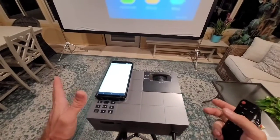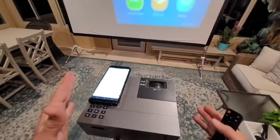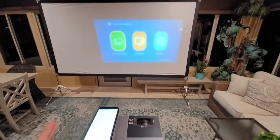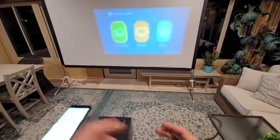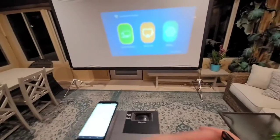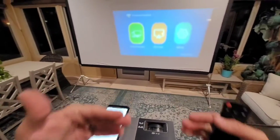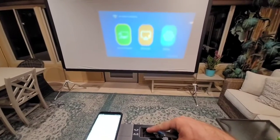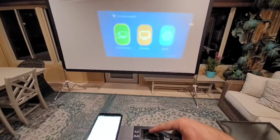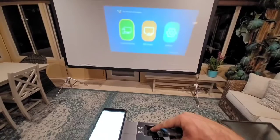I got the projector all set up. I just wanted to show you real quick how to get it connected and how to hook everything up. I don't have the projector back far enough — normally I would have this mounted behind the couch so that I've got the full screen filled up. You get the projector the distance you want from the screen so it fills up the screen.